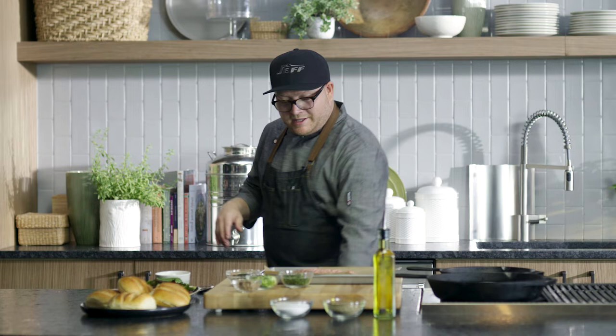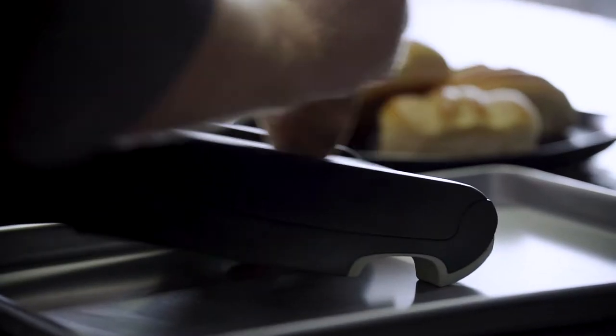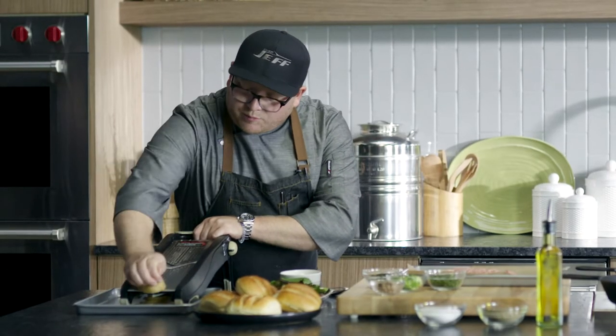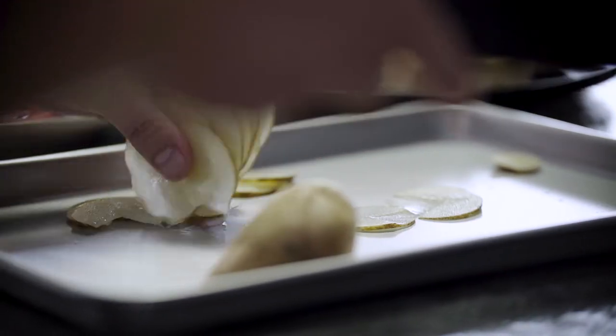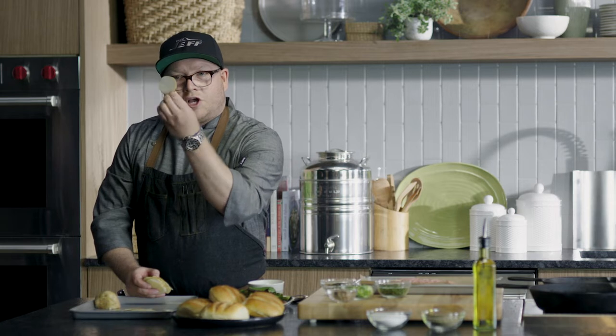The perfect side to this dish is homemade potato chips, and I love making them at the house. They're fun, they're easy, and you get to control. So with a mandolin, just do nice thin slices. Now once you start getting towards the end of the potato, start bringing out your guard, or if you know you've got enough, you should be fine. You want perfect uniform slices, like so.